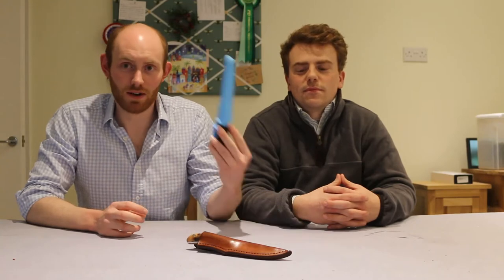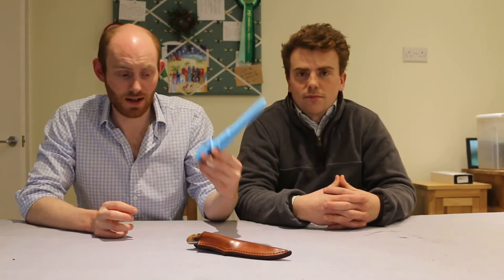Hello everyone, welcome to another kit review video. This time we're talking about Mora knives. It's myself Tom and Harry. Both of us use Mora knives — I've used one for five, six years, in fact this exact one here.